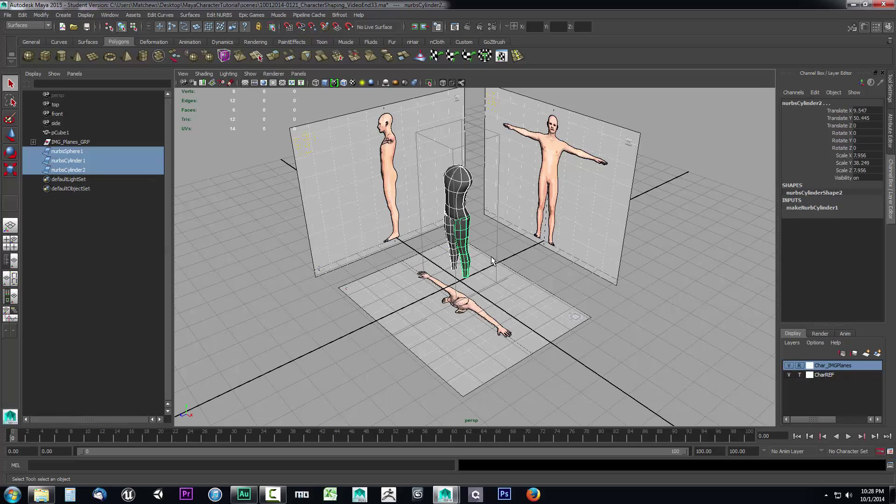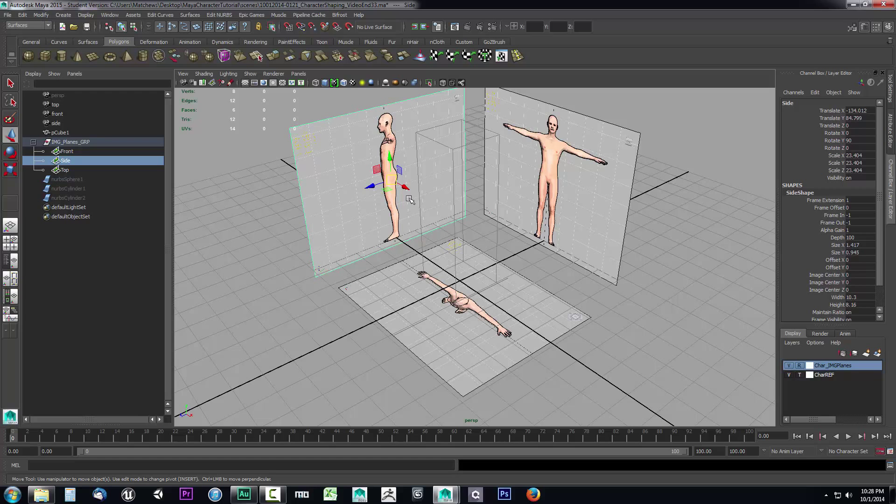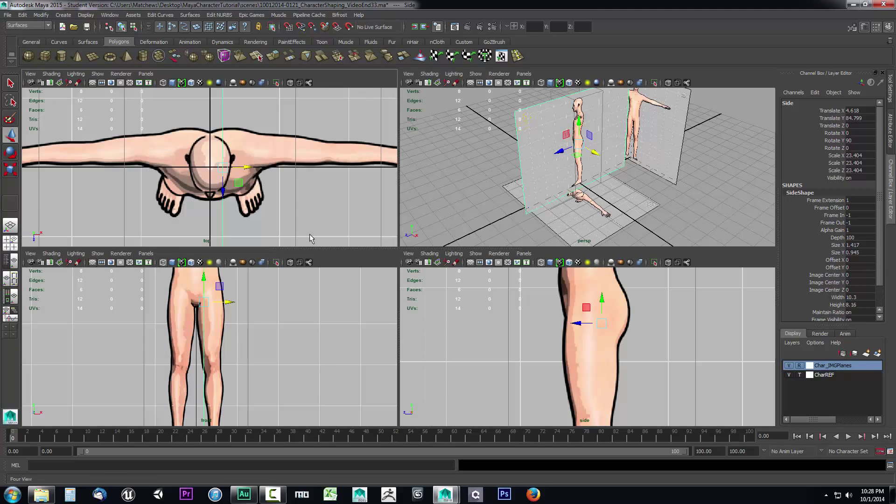The first thing we want to do is hide this body because it'll get in the way, so I'm going to marquee select all of these NURB surfaces and hit Ctrl+H. Then I'll drop down from the image planes group that we created in a previous video, select this side image plane, press W on the keyboard, and drag it over some. Now I can go into the front view and I can see this line here is that image plane.